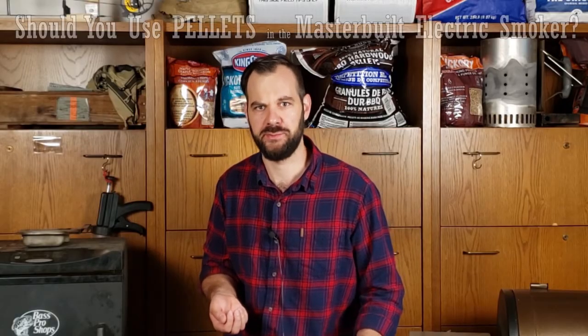Are they going to unleash arcane horrors upon the world and destroy everything you know and love? Well, that's what we're going to talk about in this video, guys. I submit this video for the approval of the Masterbuilt Society. I call it: Should You Use Pellets Inside the Masterbuilt Electric Smoker?